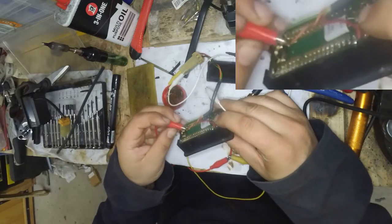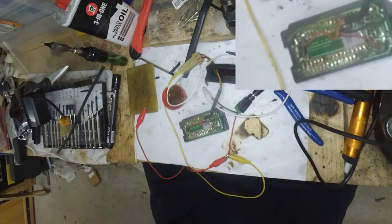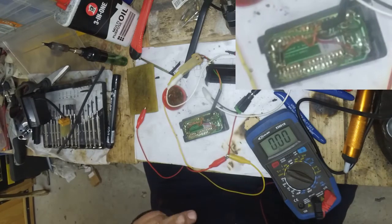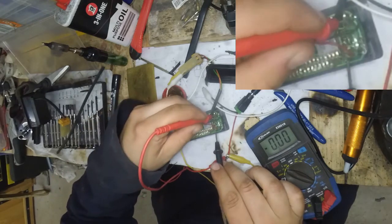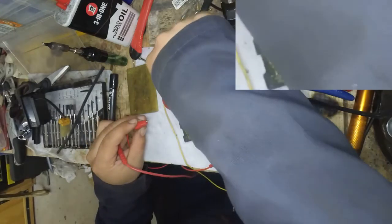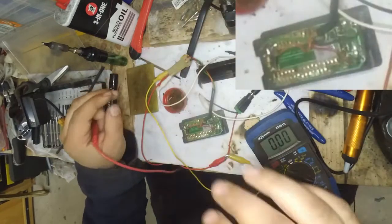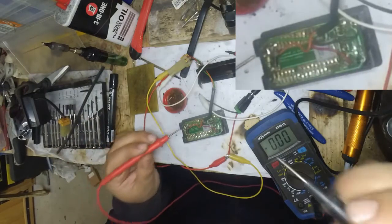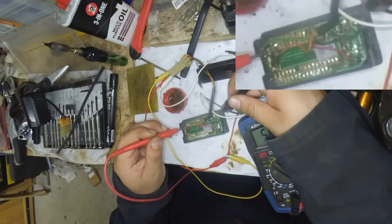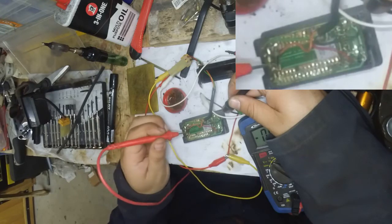Green gives me nothing. Orange achieves nothing. So let's start by confirming that there is something going in — there and there. We have 12 volts there. Let's give that orange a try — I believe that's the orange one. We're down to 5 volts. That is odd. That is very odd.